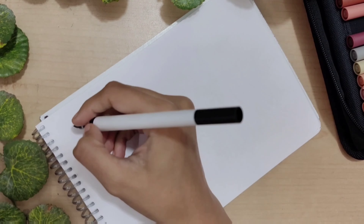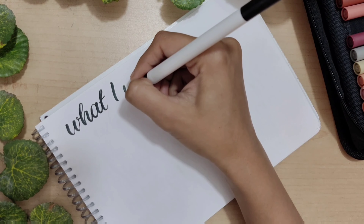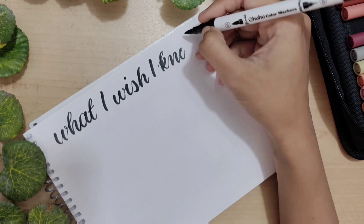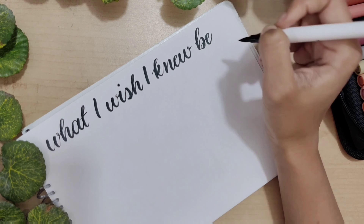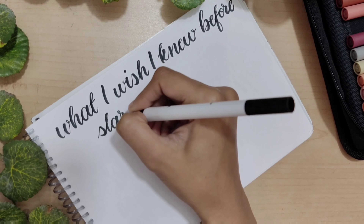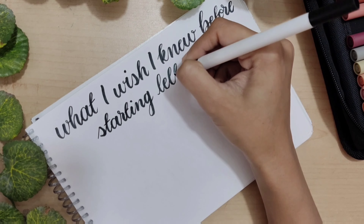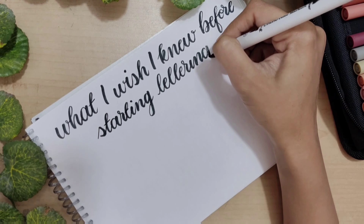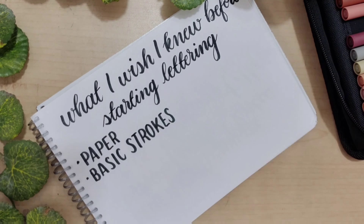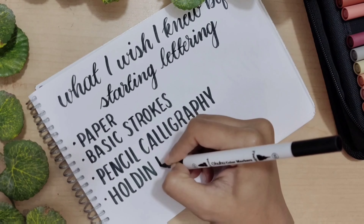Hey everyone, welcome back to my channel Artistic Nerd. My name is Tanya Burma, and in today's video I'm going to tell you some important things that I wish I knew before starting calligraphy. I'm going to be talking about some myths and tips I wish I knew before starting as a calligraphy artist. Here is a brief summary of what I'll cover today: paper, basic strokes, pencil calligraphy, holding a brush pen, and guidelines.